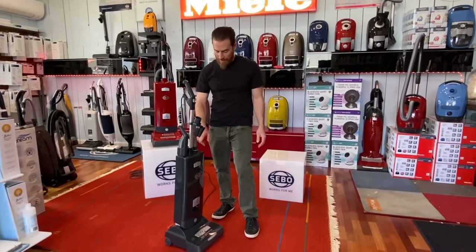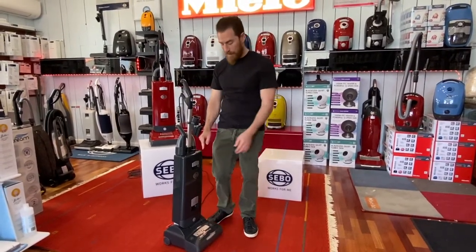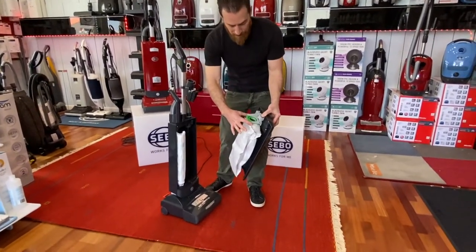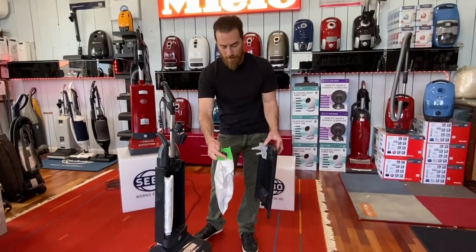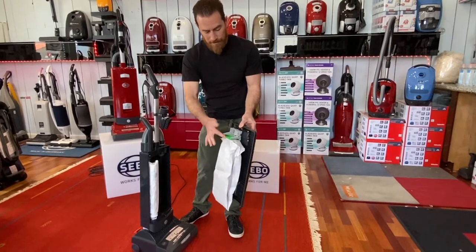Let's change the bag on the SIBO X7, look at the filter, and show you how to take the roller out. Lift and pull the door, squeeze the green clips on the outside — that's your disposable piece there. You'll get your new one; there's an arrow that shows you which way goes in. Slide it into the track until it clicks.